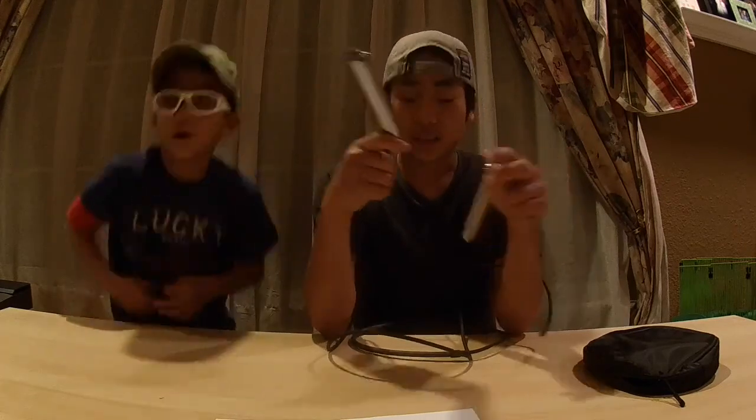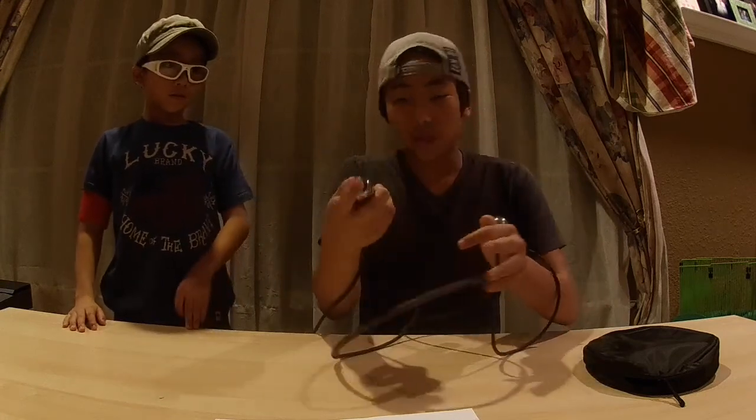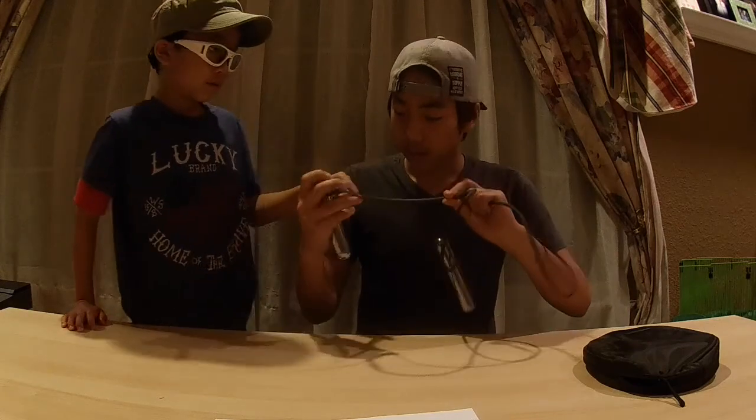It also has LED lights — there are 23 of them — and it shows you the numbers. You can turn it on and see the LED lights right there.